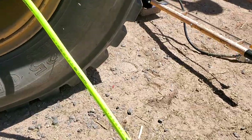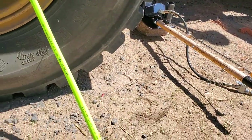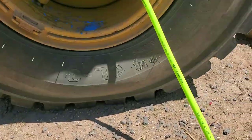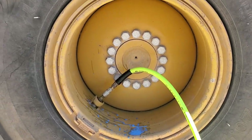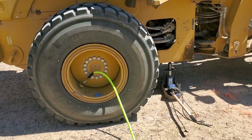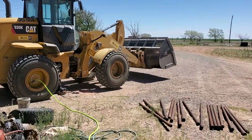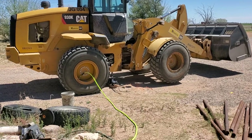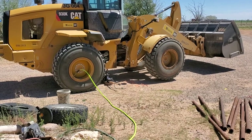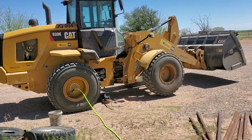Some of you guys have seen these videos where people put Tire Jell in their tires and they claim how great it is. I'll just be honest with you — it works great, works fantastically well. I've used it in small four-wheeler tires and it does amazing with those.